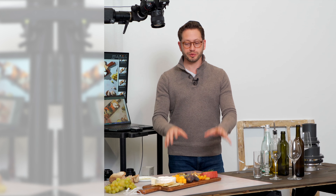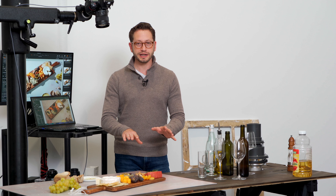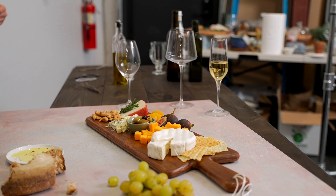So we're going to start here with a clean slate. We just styled up a quick, beautiful little cheese board. Let me show you where my lighting's at now. I just have a single hard light source scraping across the set.